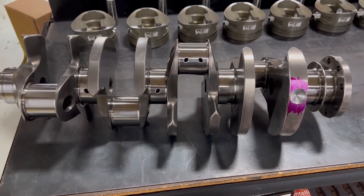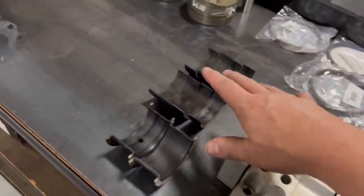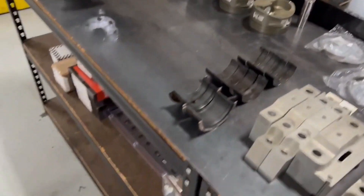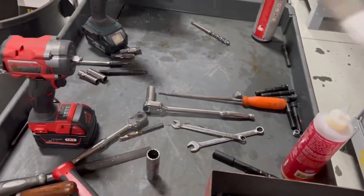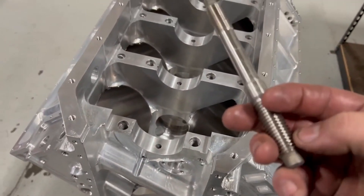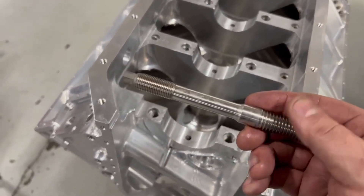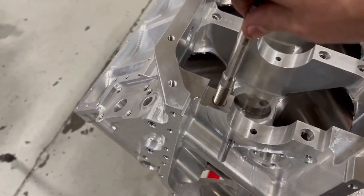Before we put the crankshaft in, we talked about main caps and main bearings. This engine has these really cool main studs. This is a super good piece - if you see here, it's shouldered. This is a 5/8-inch diameter thread here and a half-inch thread up on top, and the shoulder allows us to locate and center up the cap more accurately.